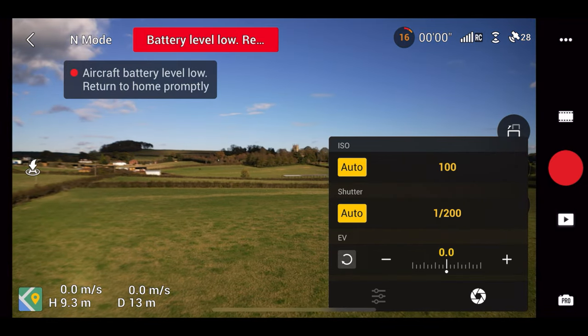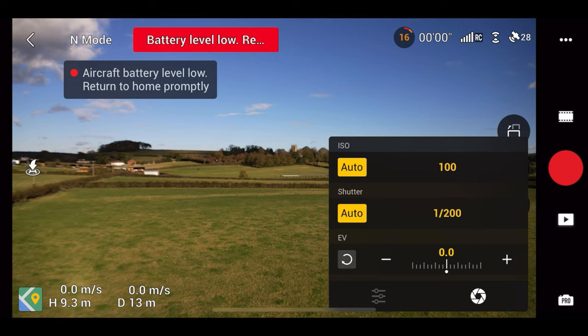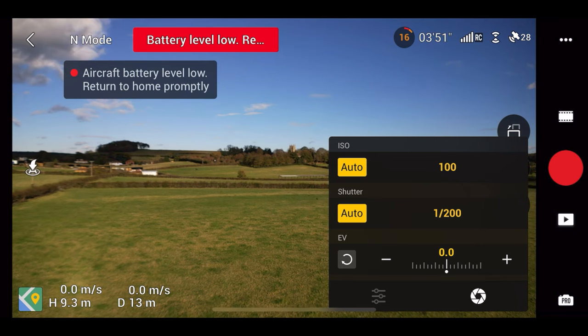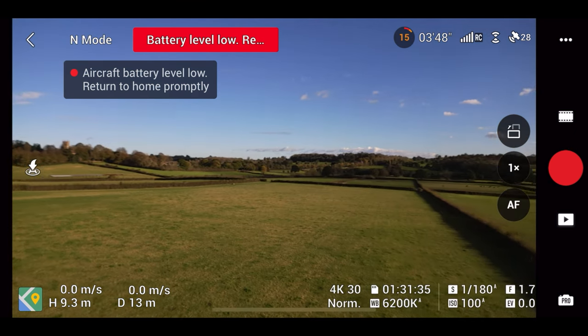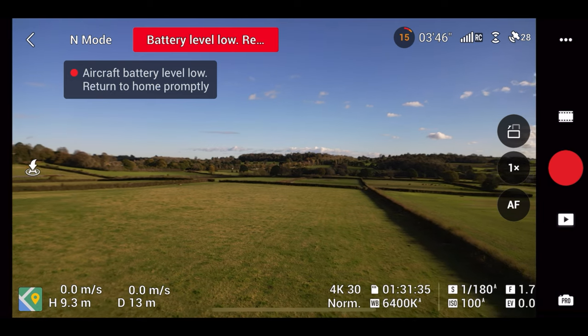With this new feature you can, as you can see, put it in auto ISO or shutter. That's with the ND filter on.